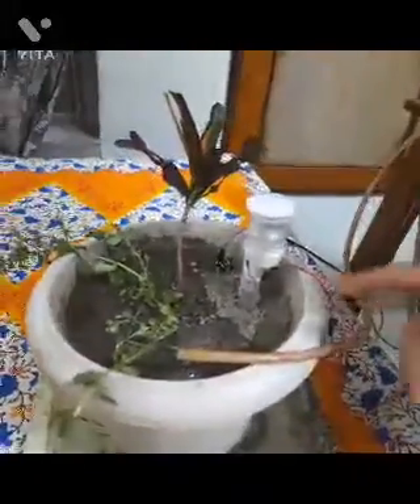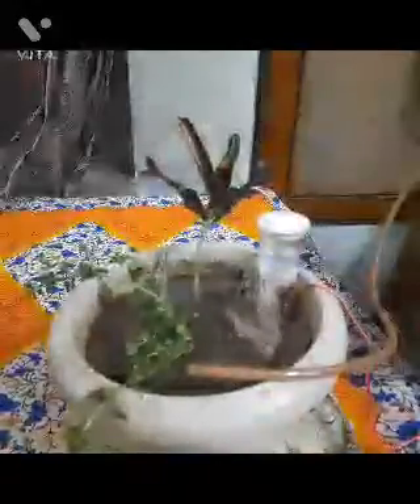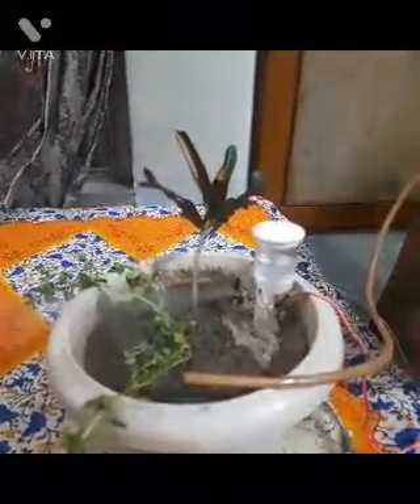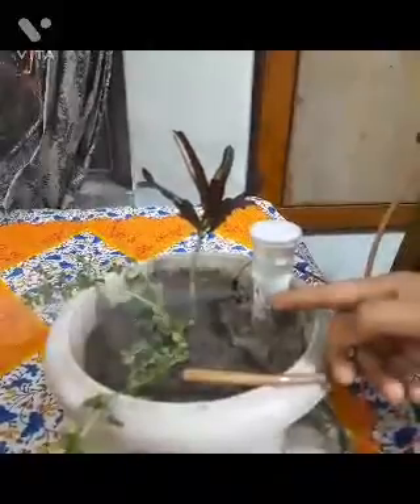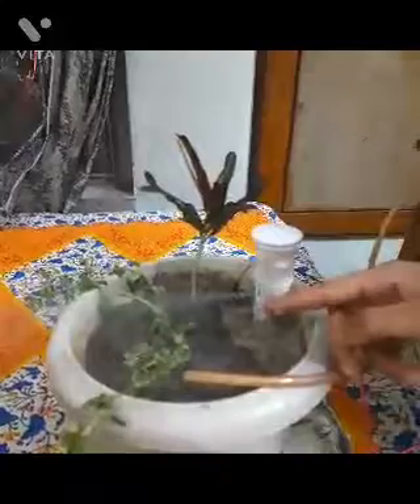Now let's wait for this thing to start up. As you can see, a smoke-type of thing is coming out — it is nothing but mist in the form of water. It makes the air laden with moisture.